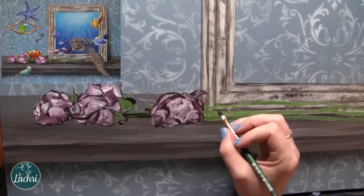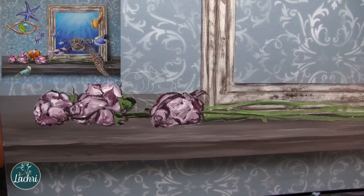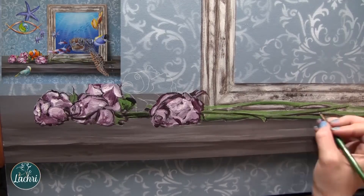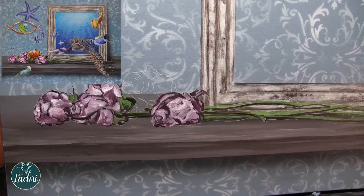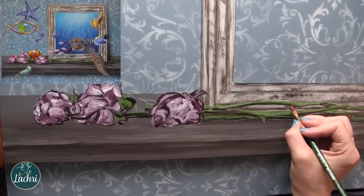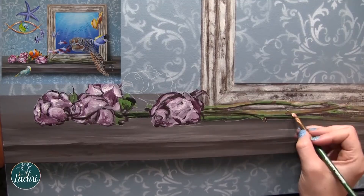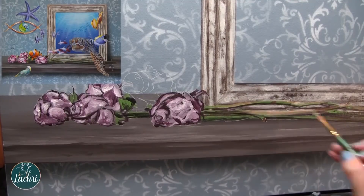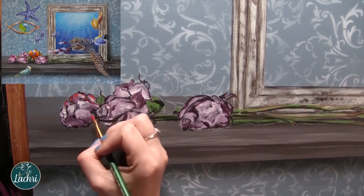Your areas like the background where the wallpaper is or where the shelf is - you're not going to blend that smoothly if you're trying to paint around a rose and paint around a fish. It's so much easier with acrylics to build up in layers. I built up first my background in gray, then airbrushed the pattern using a stencil, then painted the shelf. I didn't try to paint around where the roses were going to be - I just painted the entire shelf like nothing was sitting on it, then slowly build up layers on top. With oils it's different - oils dry slow enough that it's practical to paint around your subject, but with acrylics I recommend building up in layers.